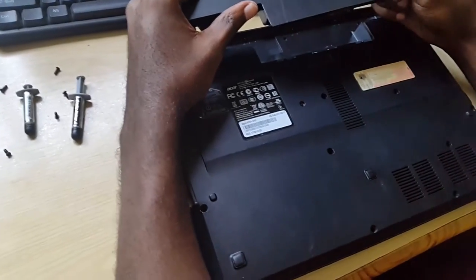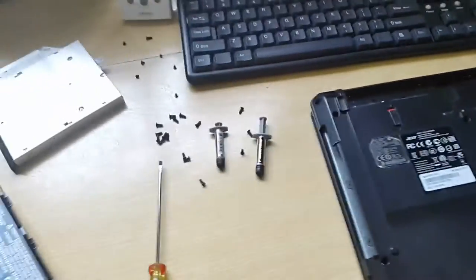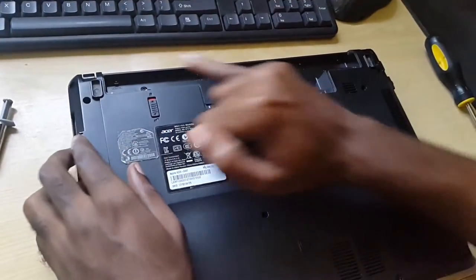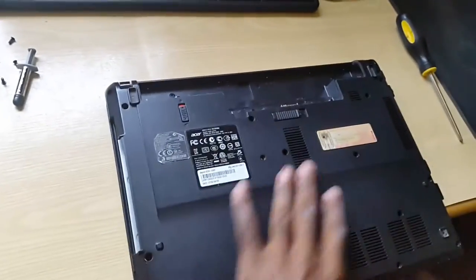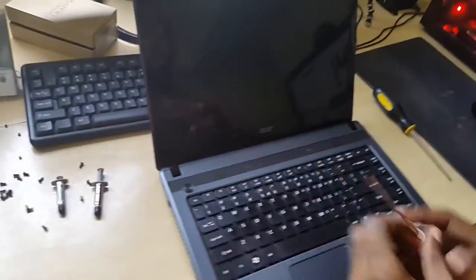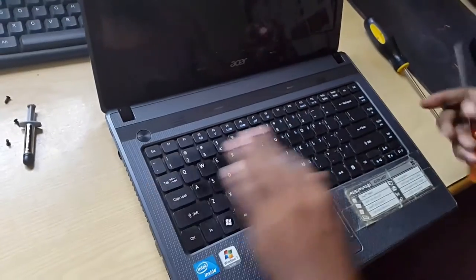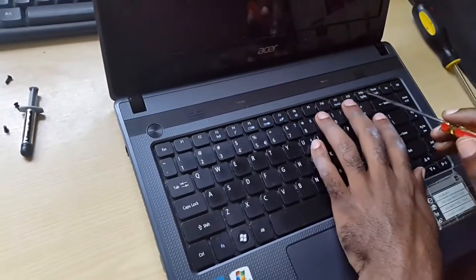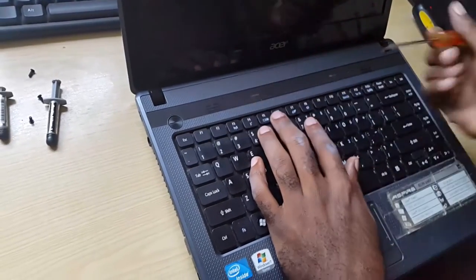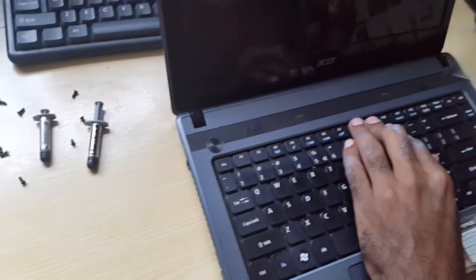Once the screws have been removed as I showed you earlier, lift the battery using the retention clip. You want to make sure you get these screws right. You're going to flip it over. Now here's the tricky part — you're going to remove the keyboard because there are some screws on the underside. There are some hard-to-get-to clips right here: there's one here, here, and here. Then we're going to lift the keyboard carefully. This is tricky so it might take a little time.